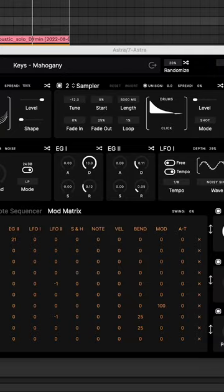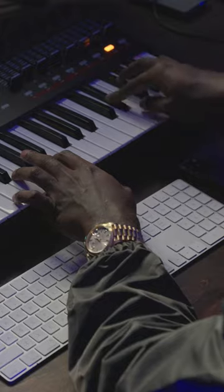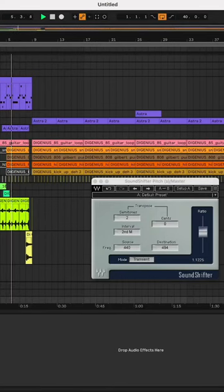This is one of my favorite plugins too, Astra. I use that second half. Sometimes hearing it in a different key will give you like a different energy. That's a vibe. Let's go.